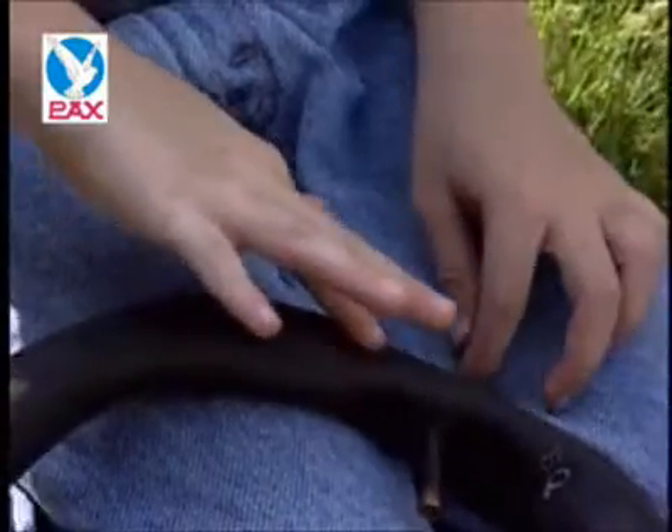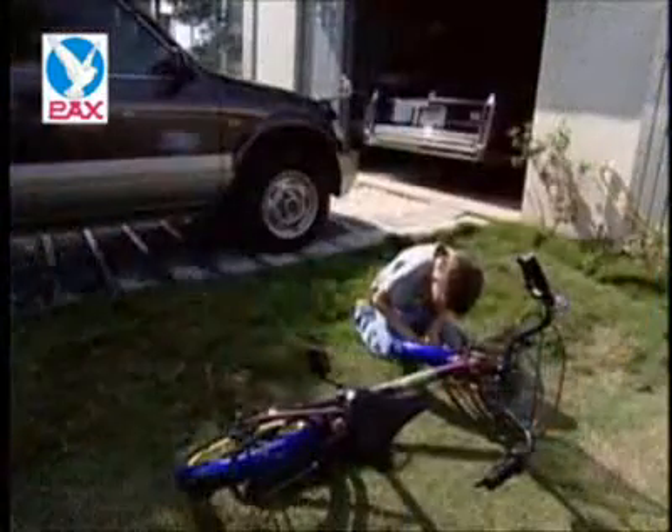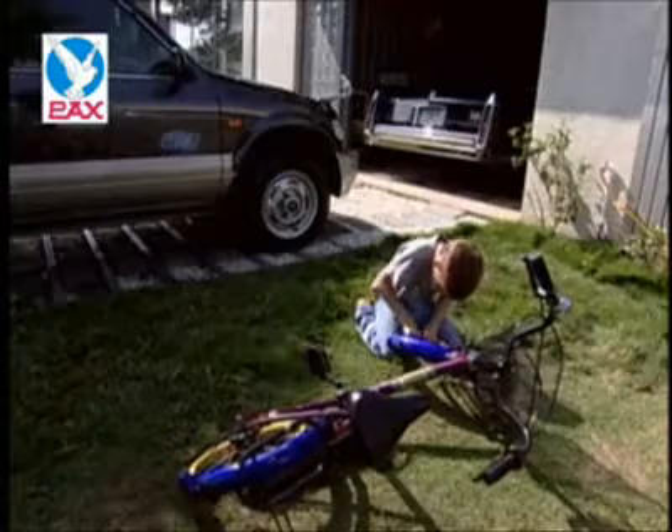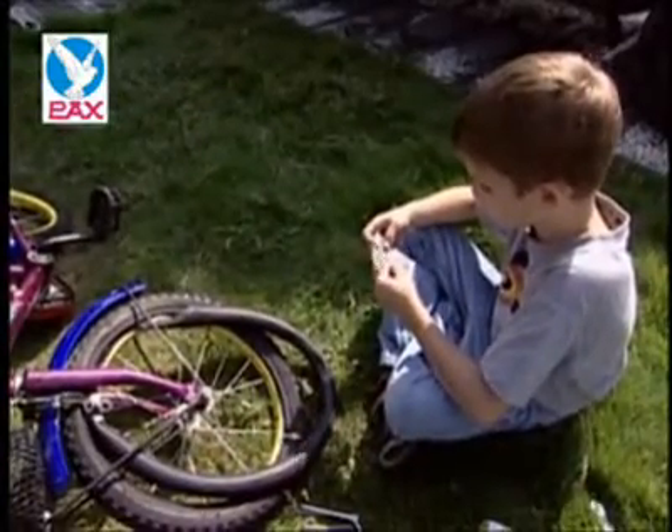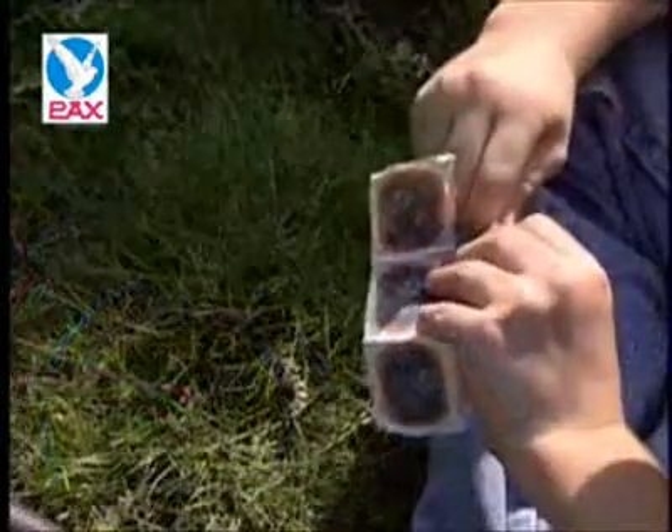Second, apply glue to the rough surface. The area applied with glue should be bigger than the extent to be repaired, and glue applied should be thinner. Wait for one to three minutes for drying after applying glue.